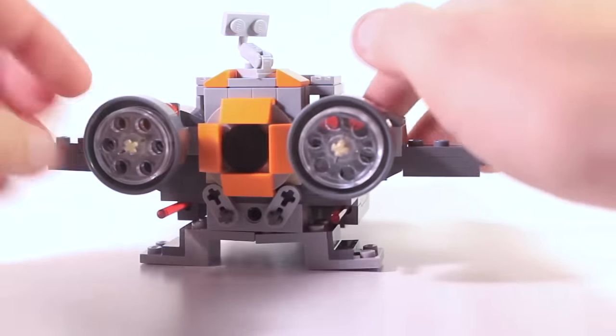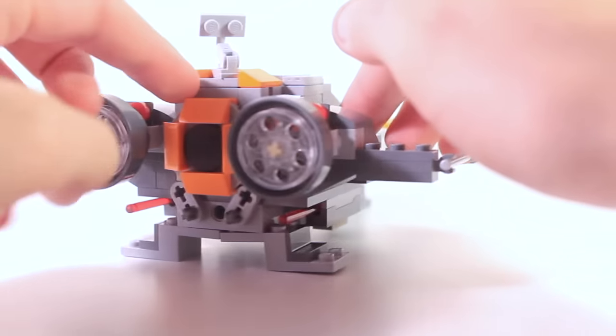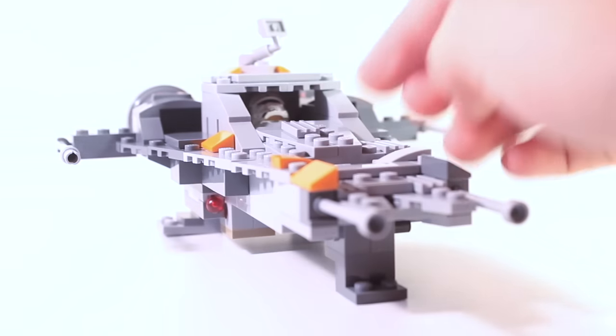If we take a look at the back, we have some engines and this detail right here, and that is pretty much the spaceship.